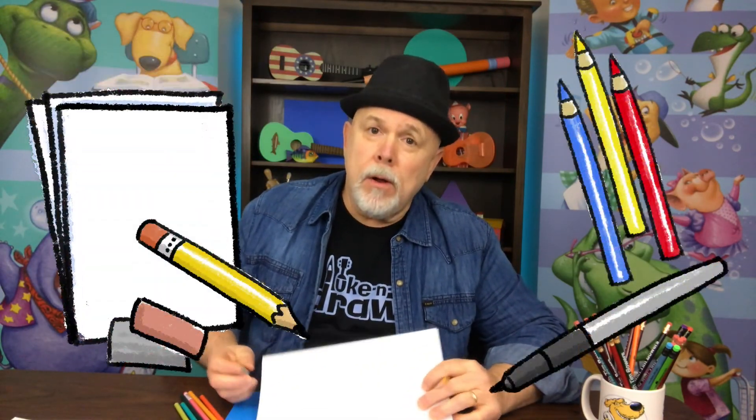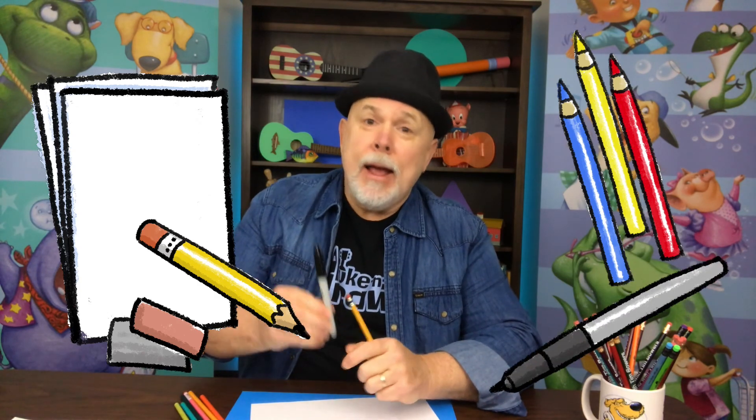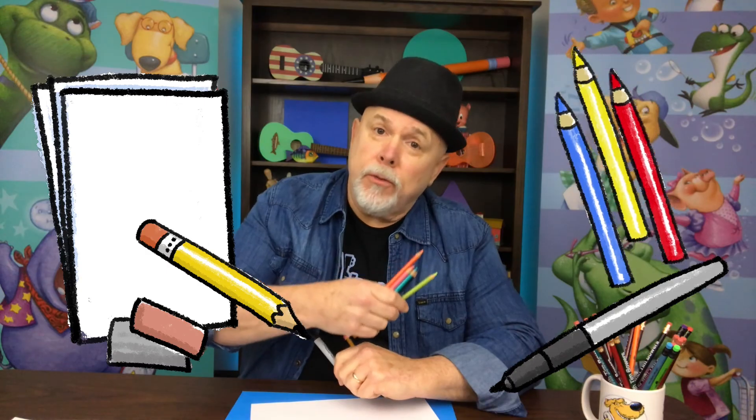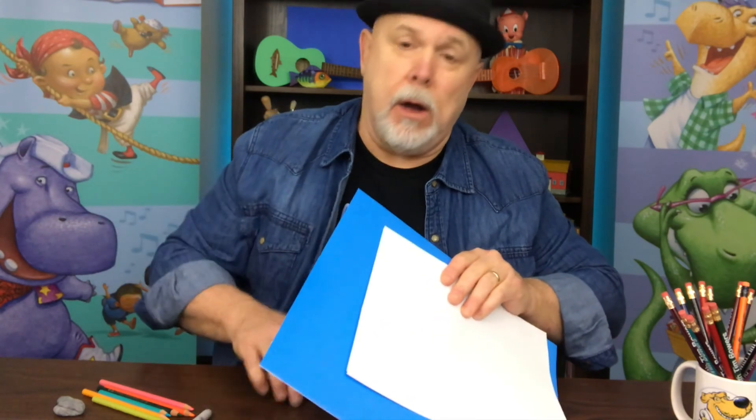We'll be using some white paper, a pencil, an eraser, a black marker, and something to color your drawing like crayons or colored pencils. Remember to put something under your drawing so the black marker doesn't go through your paper onto the table below.